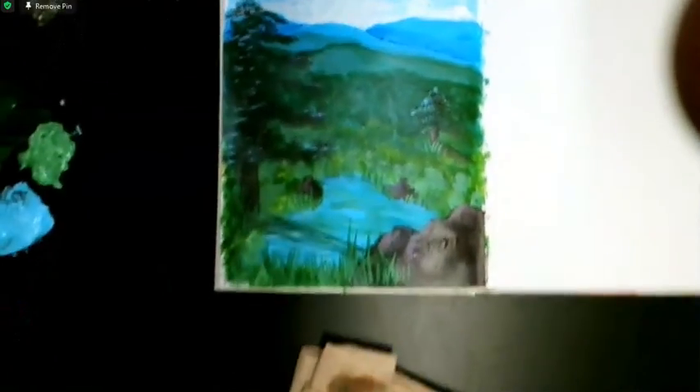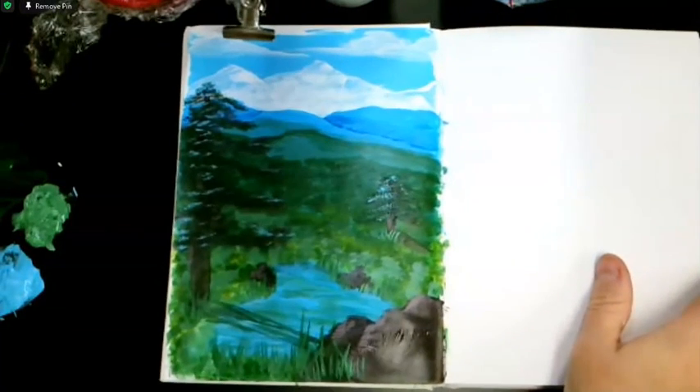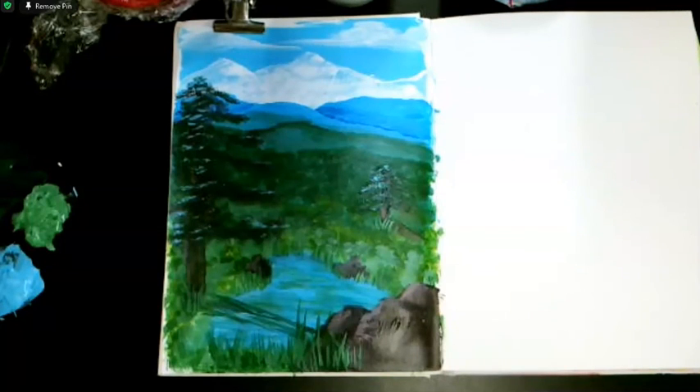So that is our painting for page 14. Good job — you finished it!